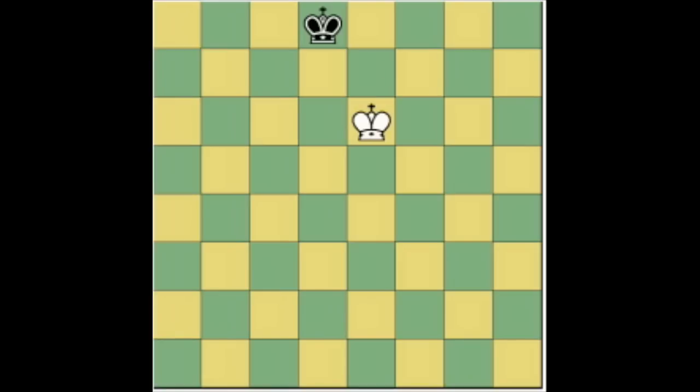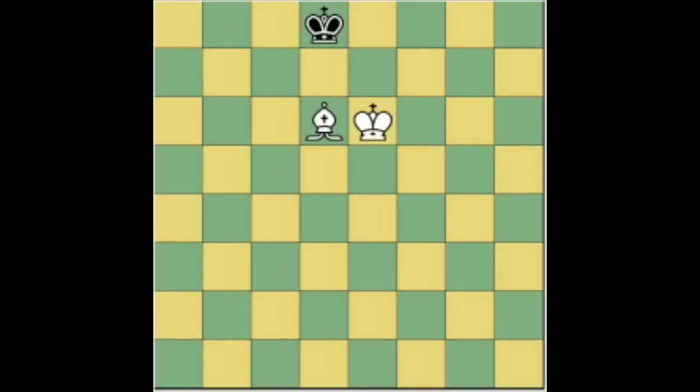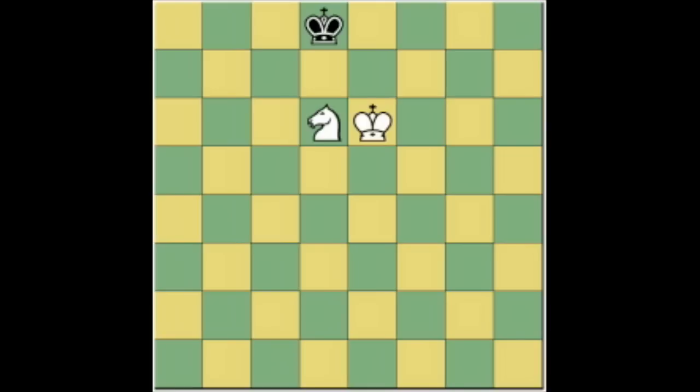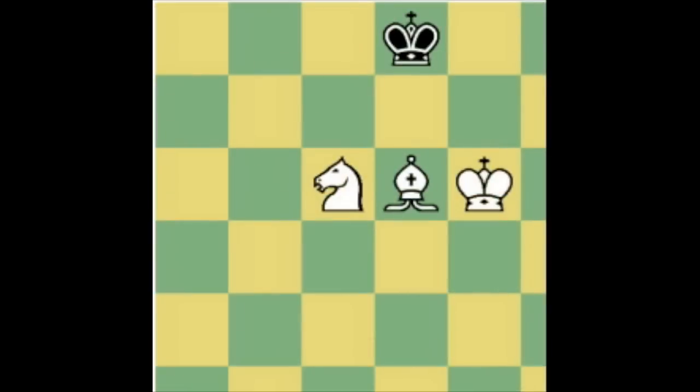These positions are all positions where there is insufficient material to checkmate. Bare kings is a draw. A bishop and a knight against the king, however, can force checkmate, and I will have a future video on how to give checkmate with a bishop and a knight.